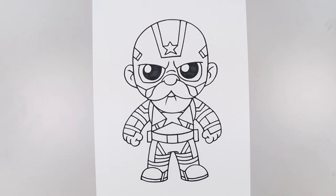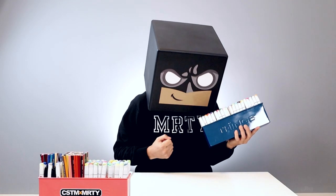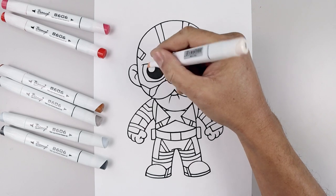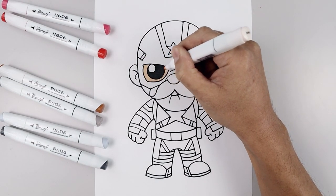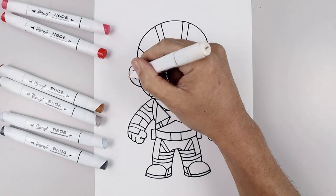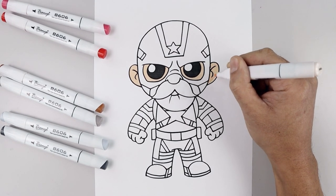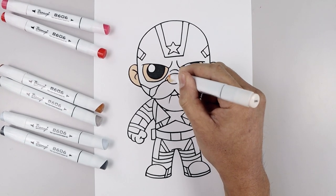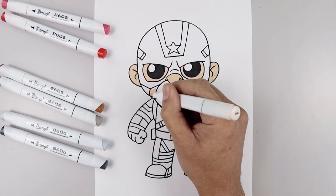And that's pretty much it — there's the Red Guardian from Black Widow. Now I'm going to go grab some markers and show you how to color this in. Let's start with a light skin tone and fill the areas around the eyes. Do the same thing on the right. And then go out and fill in the ears. Fill in the nose, the mouth, and then the areas around the side.